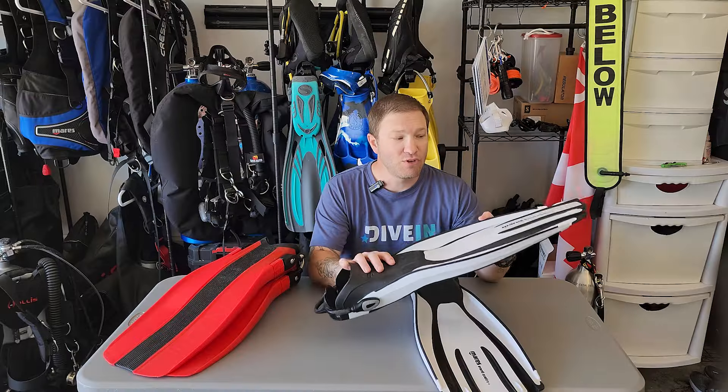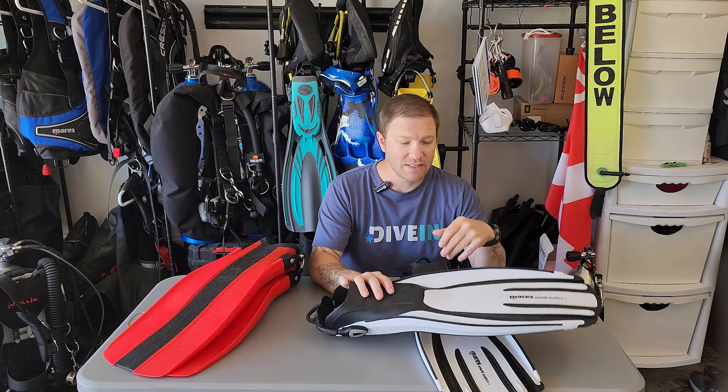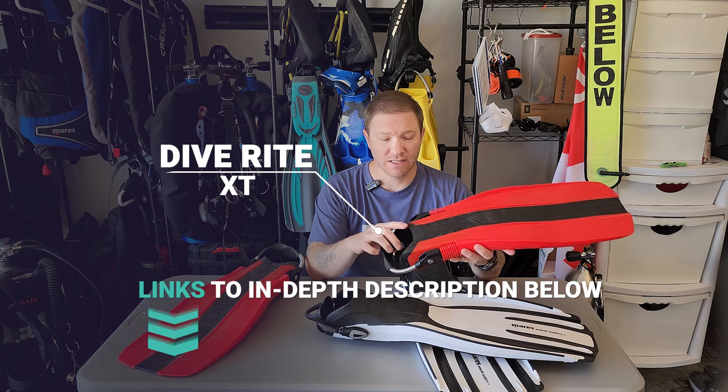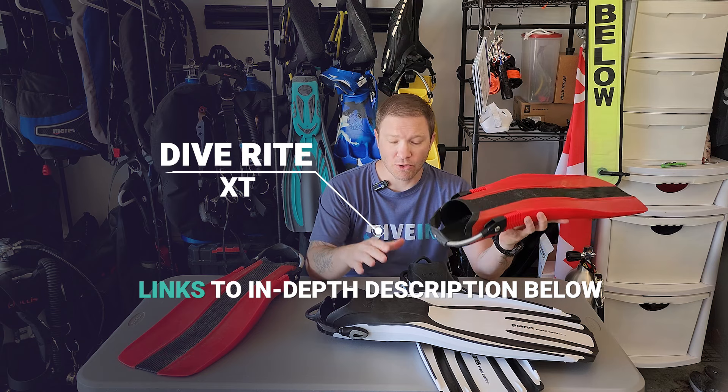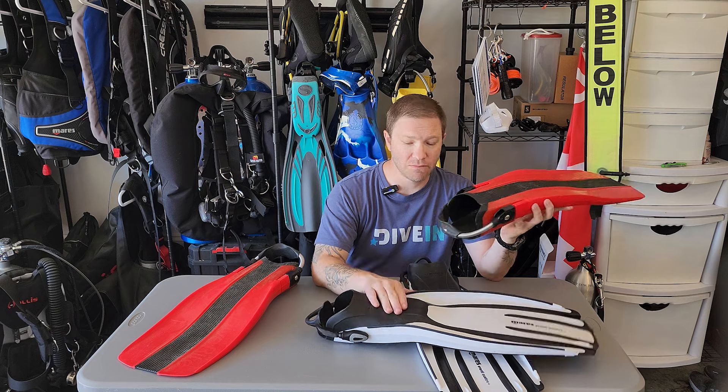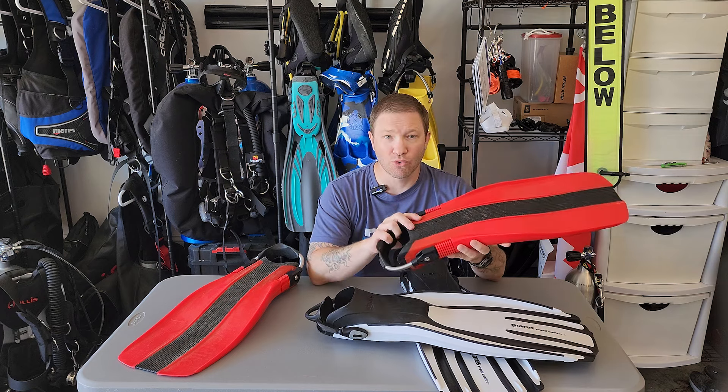One last thing before we get out of here: if you like the Quattro Plus fins, we recommend you check out our review of the DiveRite XT fins. These are great fins. Both are paddle style fins, lightweight, great for travel, and give you a lot of benefits while you're diving. Both great fins.